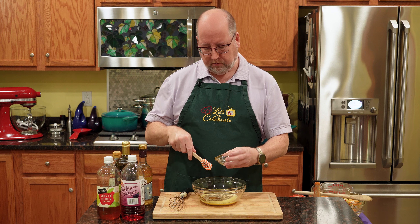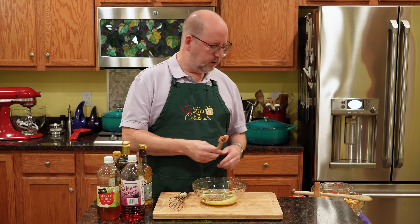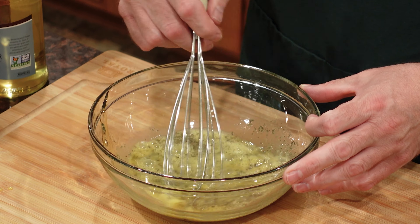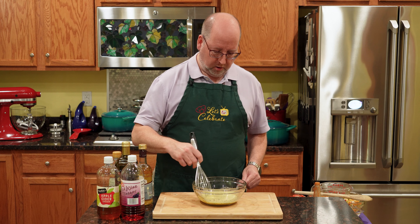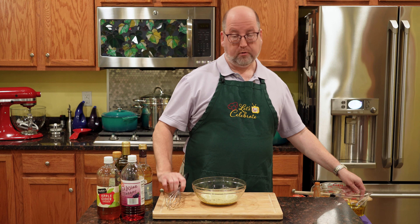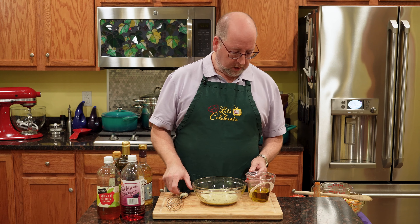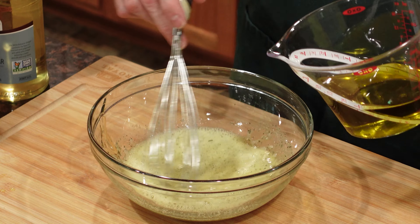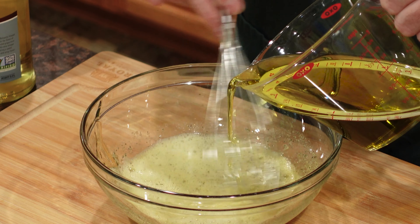All these ingredients you can change to get different flavors — different types of honey, different types of herbs. So let's give this a whisk, get it going. Now we need some oil. I'm using extra virgin olive oil today. You want a strong, robust oil to stand up to these strong flavors. I have six ounces or 180 mils. We're just going to slowly drizzle this in while we whisk, and that's just going to help it all come together and emulsify.